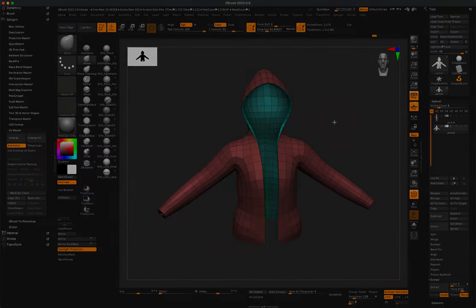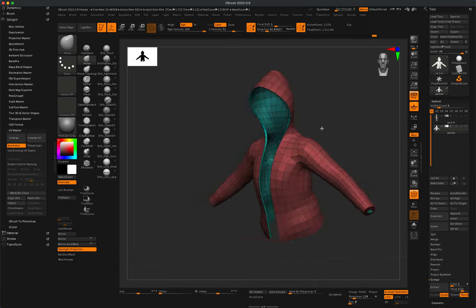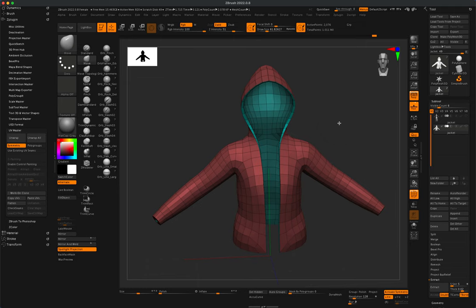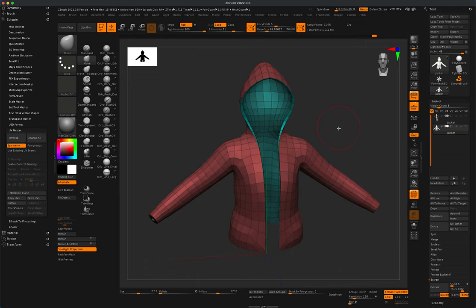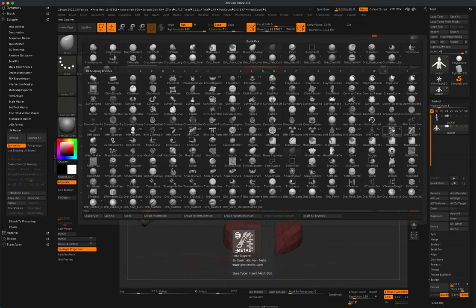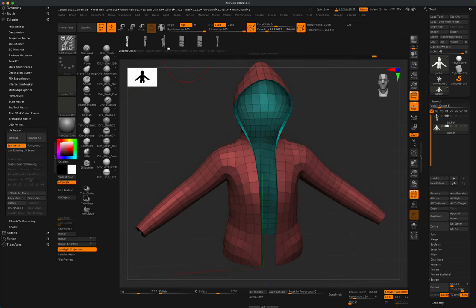Let's add one more component: a zipper. To add the zipper, go to your brushes and find something called IMM Zipper. There are a couple of different options — a closed zipper, an open one, and an open zipper with a pull tab. Select the third option first and test it. Make sure you're on the jacket layer, turn off the wireframe, and press X to turn off active symmetry.